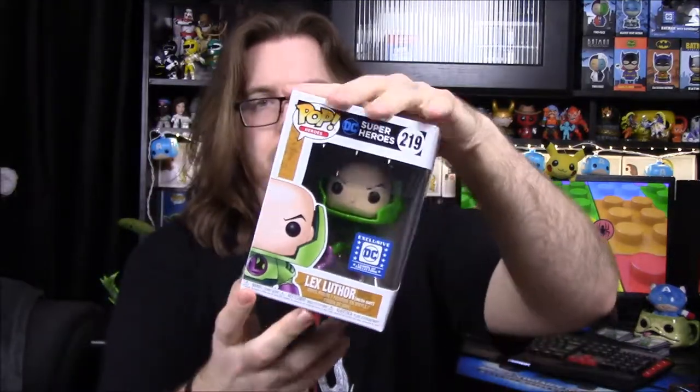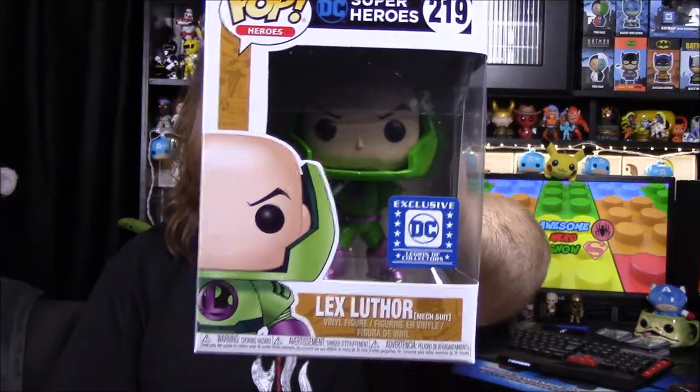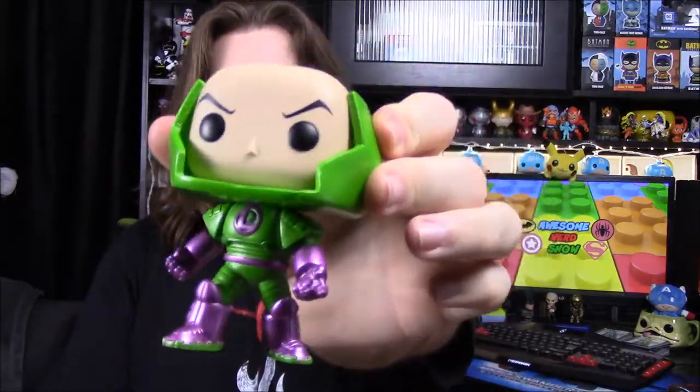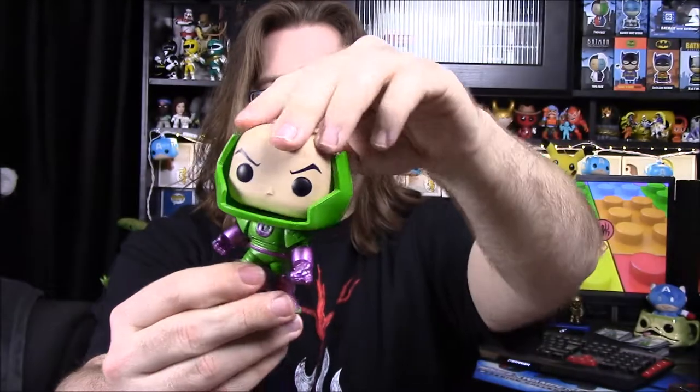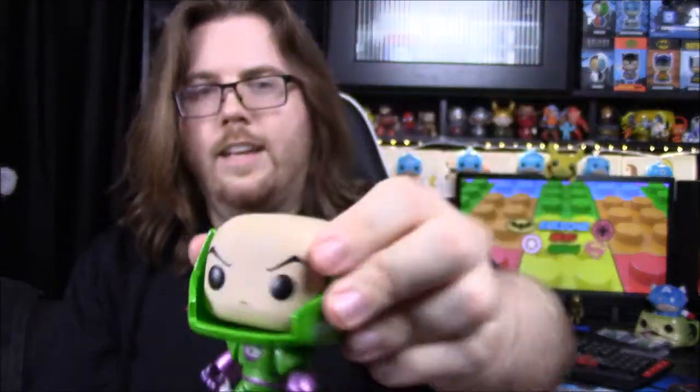I don't see any pins, so we may not have gotten a pin for this month — that's probably why we got the other stuff. Moving on to the Pops for the month: first up we have a Lex Luthor, which I somewhat expected since he was on the advertisement and we haven't gotten one yet. It's Lex Luthor in the mech suit, and this is an exclusive. His purple armor is metallic — I thought maybe the green was metallic too, but it's not. He's in his green mech suit that he uses to fight Superman.